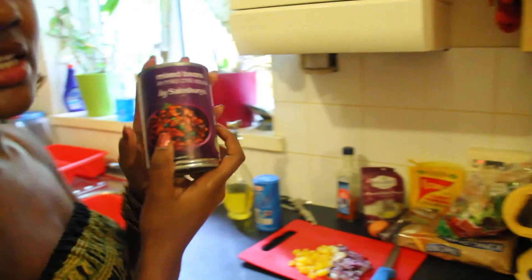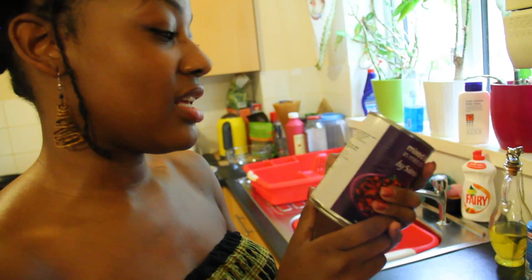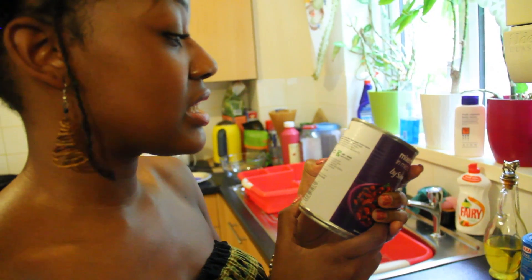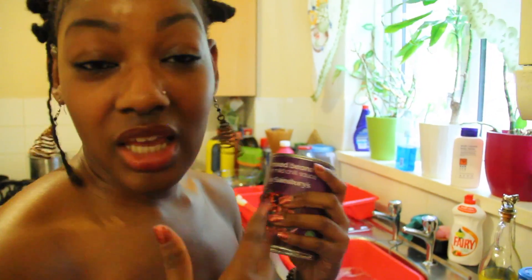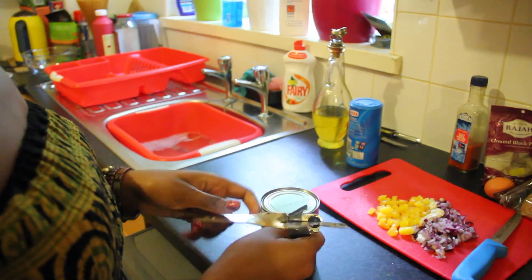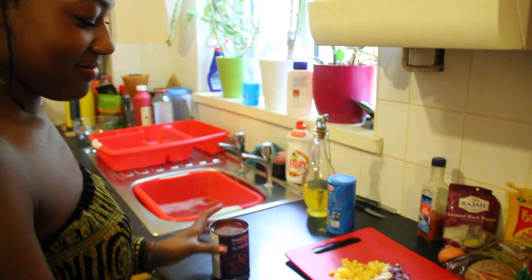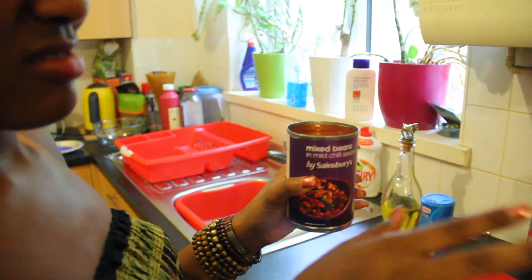Next, we've got our mixed beans. Now, you don't need mixed beans specifically — in this tin there's red kidney beans, pinto beans, black eyed peas, whatever. Any beans you have in your house can work. This has got some mild chili sauce in it, which is kind of nice.